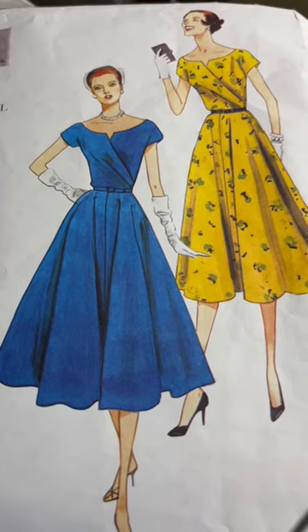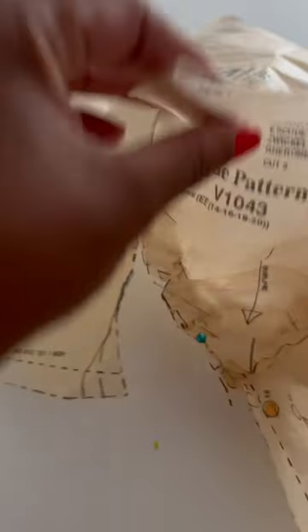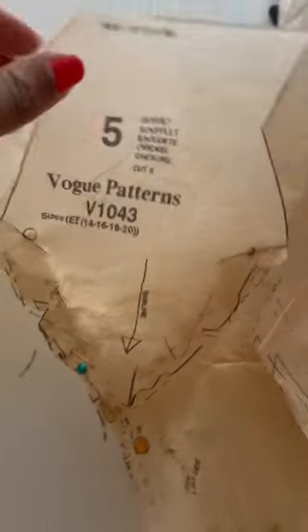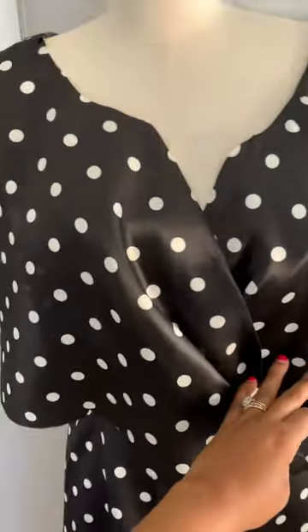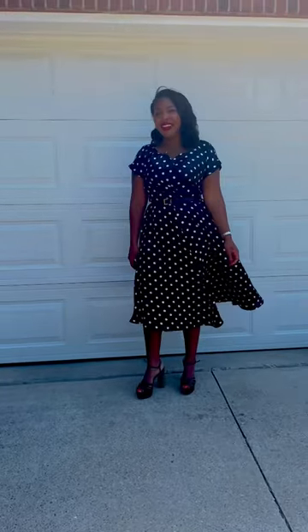I was really intimidated to work with this vintage Vogue reproduction pattern, mainly because it had gussets, which I had never done before. I used silk, which I had never done before. It had this detailed drape, which was scary, but I'm glad I stuck with it because it ended up being one of my favorite makes ever.